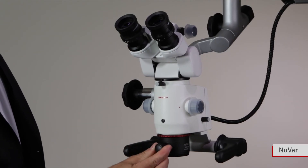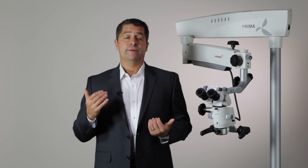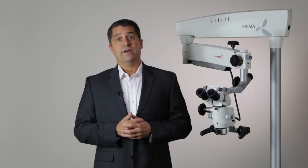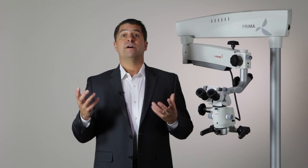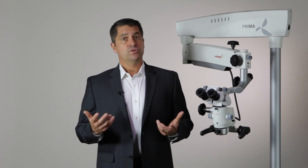The new Var is a variable working distance objective with a focal length of 300 to 400 millimeters. Working distance is the distance between the microscope and the subject. Having a variable focal length means less repositioning of the microscope when focusing on different regions of interest or when a patient moves. A variable objective is also useful in multi-user environments with different working distance preferences. It's for these reasons that the new Var helps new microscope users get over the learning curve quickly.